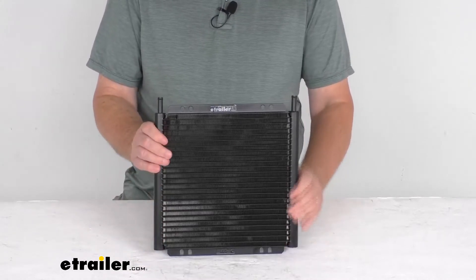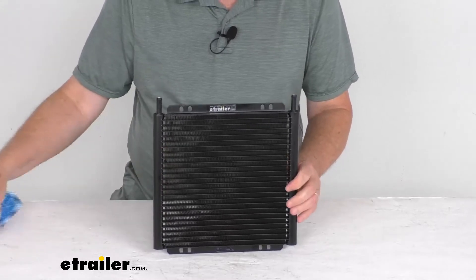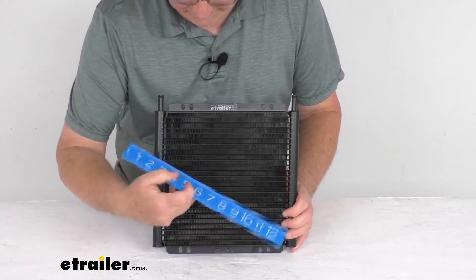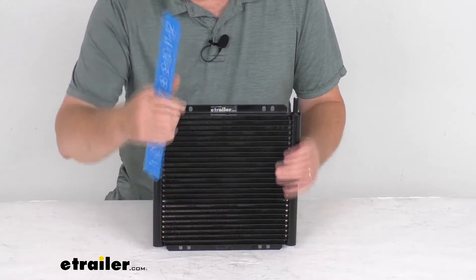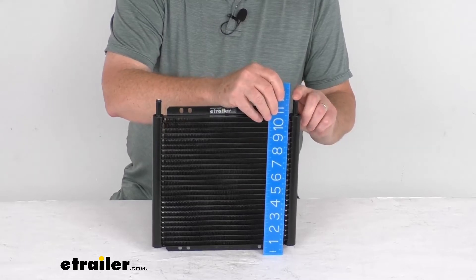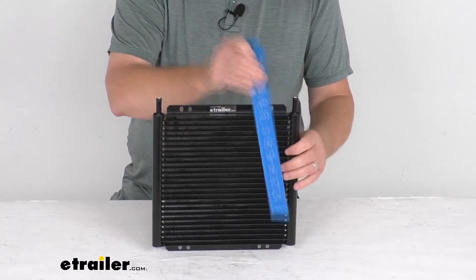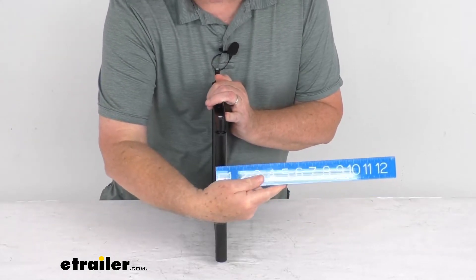The overall width from end to end, if we put a ruler on it, you can see it's going to be right at 11 inches wide. The height from the very bottom to the very top of the inlet right here is 11 3/4 inches tall. And the depth of the unit is only about 7/8 of an inch.